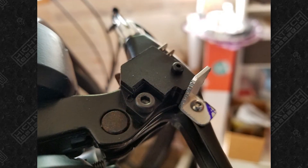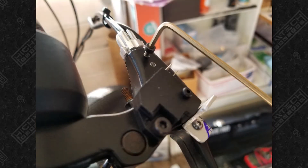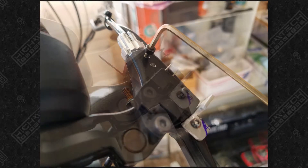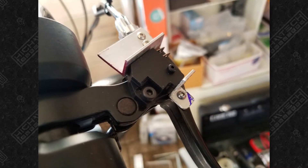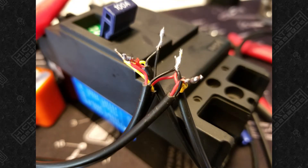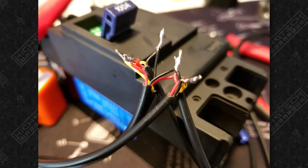Here I'm making my own brake light switch, so when you squeeze the brakes the rear brake light will turn on. This required modifying the handbrake and also making my own little brackets for it. I wanted this bike to have brake lights and turn signals, and here's wiring up some of the turn signals.